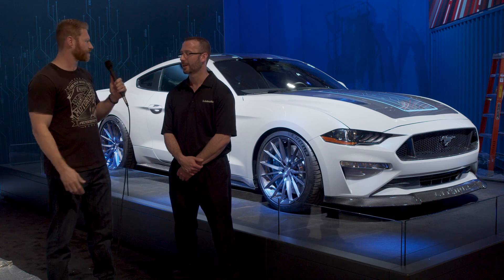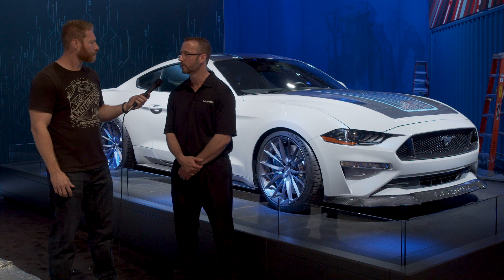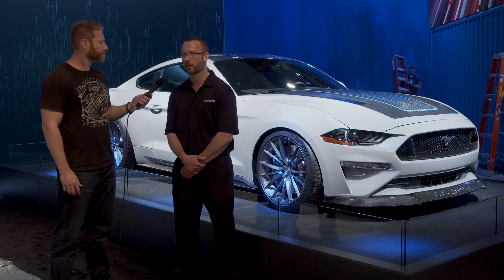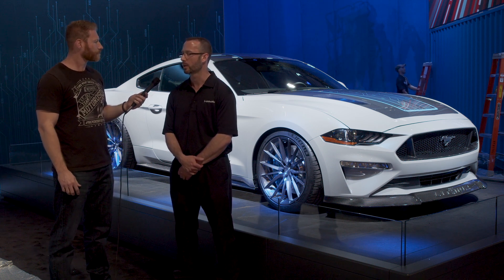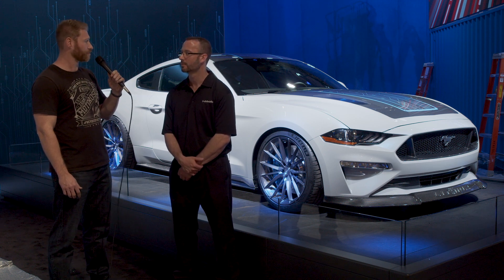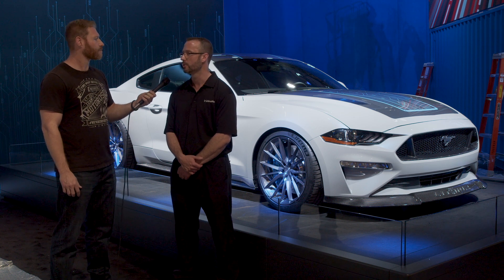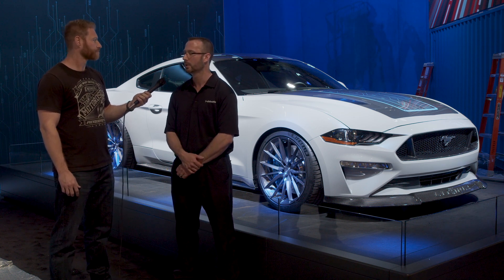Where are the batteries? We have about a third of them underneath the hood where the motor used to be — one pack there — and then one pack over the rear axle for weight distribution. That must have affected weight distribution positively. Yeah, now we have a near 50/50 weight distribution. We moved that weight back over the rear axle and it hooks, even with all that torque — it hooks and goes.